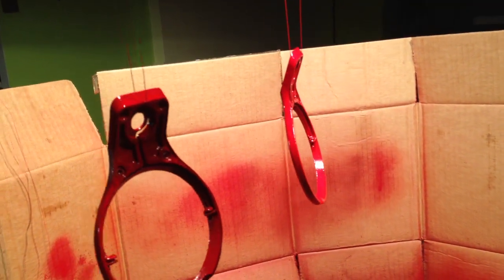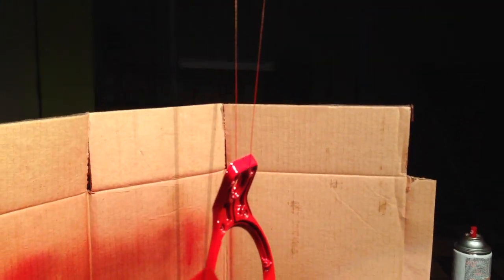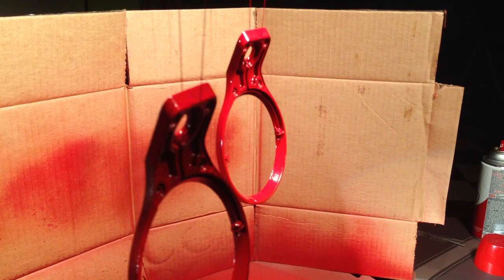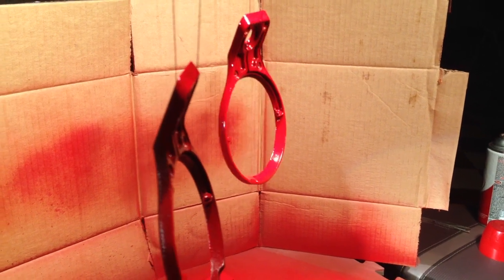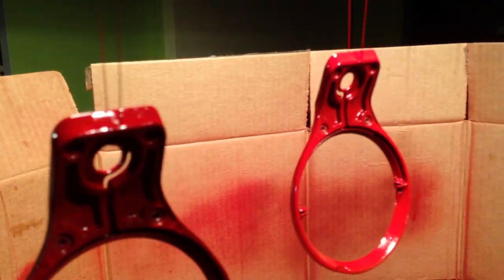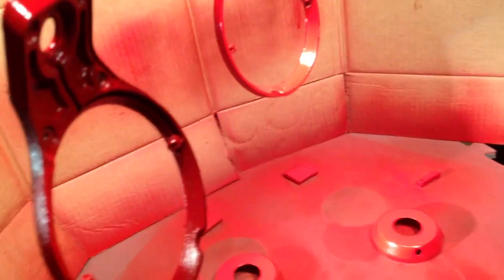In the previous video I showed most of the disassembly. I took the old wire from inside the Beats by Dre and used it to dangle the ear pieces so I could spray them nice and evenly. They're on their fourth coat — I've just been spraying little by little, not soaking them until they're drippy. You don't want to do that.